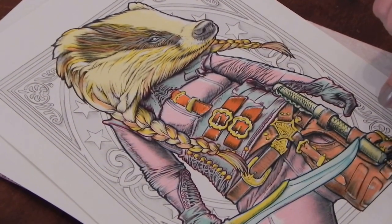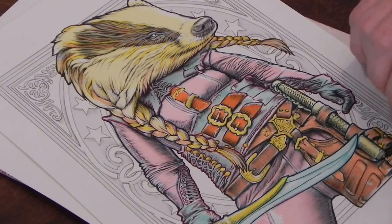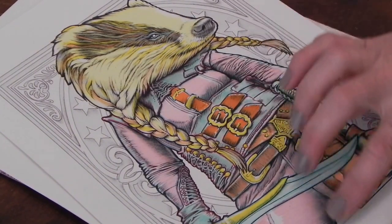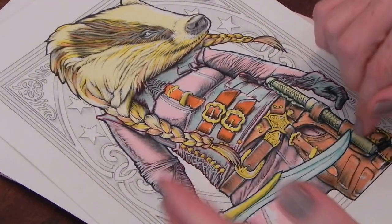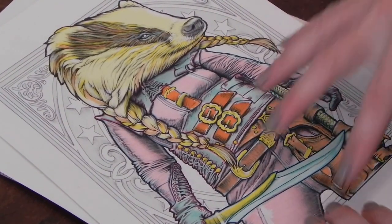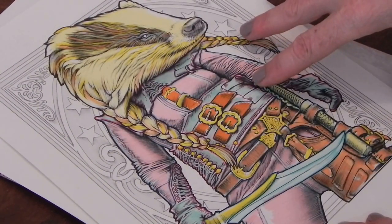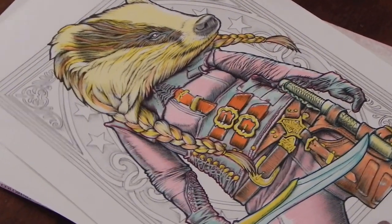The great thing about coloring with markers is it's nice and quick, gives you a really nice solid base color — also a nice light color that you can color on top of. And if you get all the base colors done, it really gives you a good idea of the direction we're going to go.